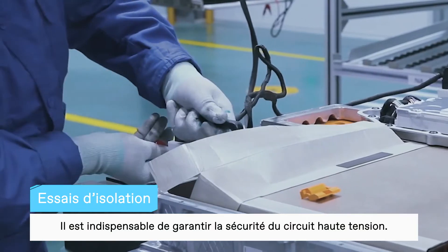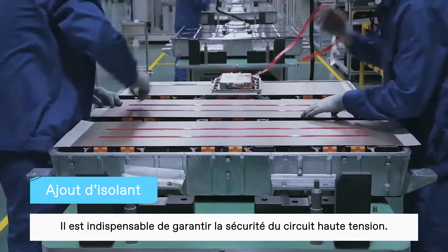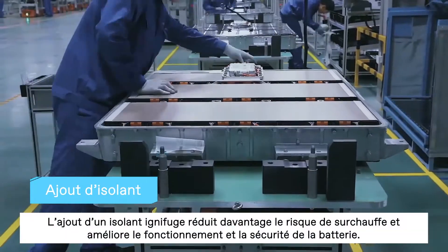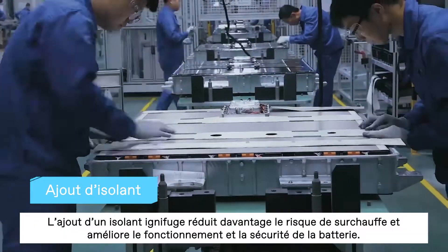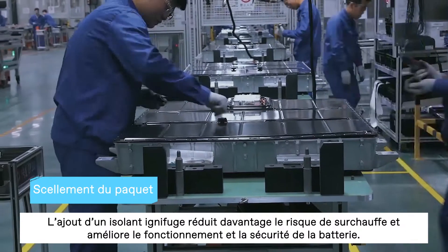Before moving to the next step, it's a must to ensure the safety of using high-voltage electricity. Adding flame retardant insulation further reduces the risk of overheating, further improving the battery operation and safety.